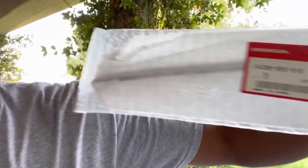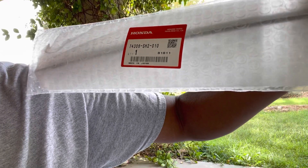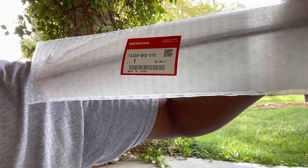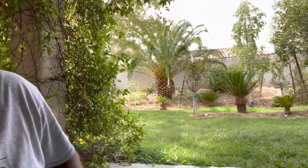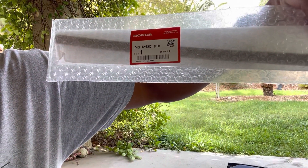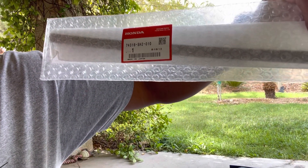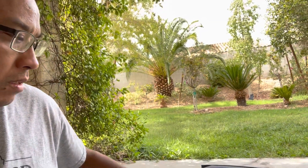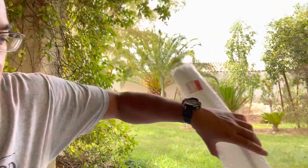So that's — what is that? 7430 6 SH2 0 1 0. And then right here we have 7431 6 SH2 0 1 0. So I bought these bad boys on eBay for a restomod that I have.